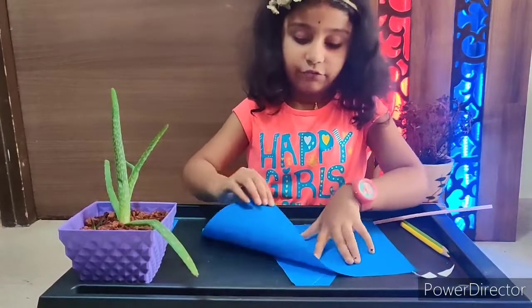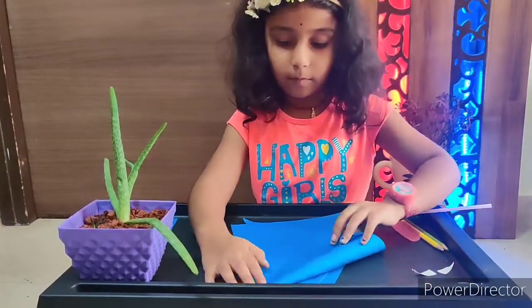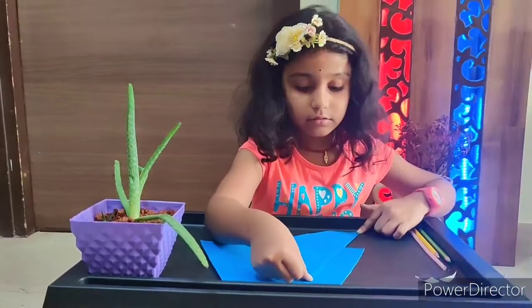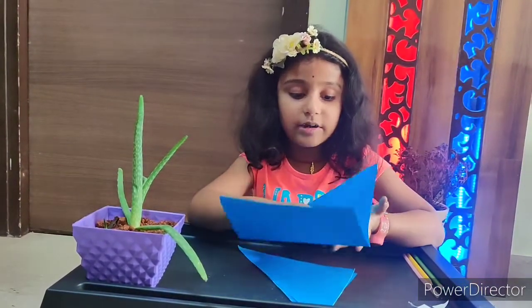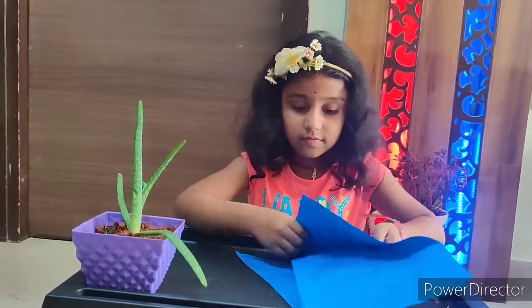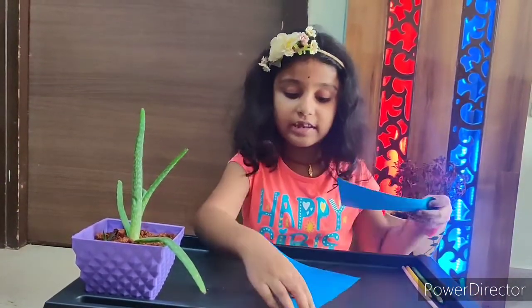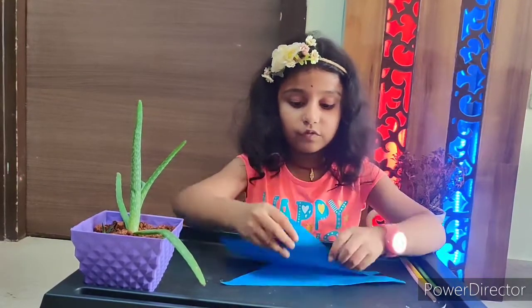Fold the A4 sheet into a triangle like this — fold it like a triangle and press it. Cut it into two triangles. Here you go, two triangles are ready. Take one triangle and fold it.